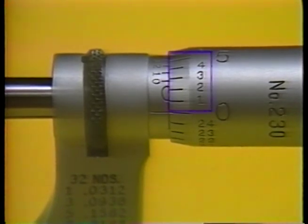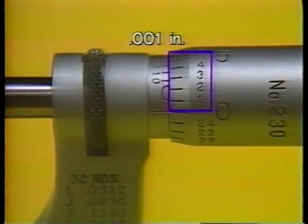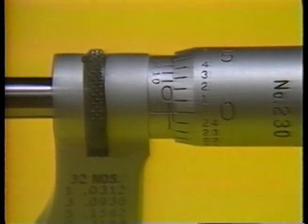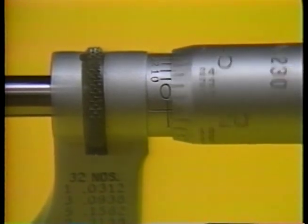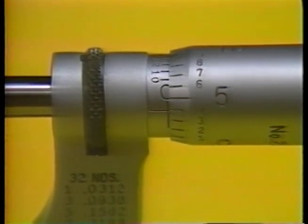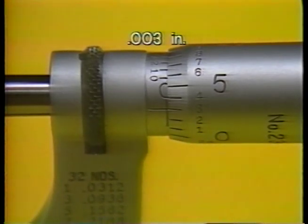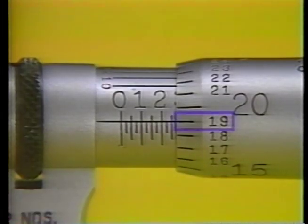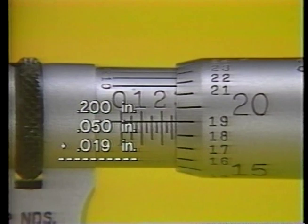Measurements to one thousandth can be taken by reading the scale on the thimble. Each division on the thimble equals one thousandth of an inch. Rotating the thimble one complete turn moves it one minor division on the barrel scale, or twenty-five thousandths of an inch. To read the thimble scale, note which graduation on the thimble lines up with the barrel reference line. For example, this setting reads three thousandths — about the thickness of a human hair. The nineteen-thousandths mark positioned at the reference line reads nineteen thousandths, which is added to the barrel scale reading of two hundred and fifty thousandths, giving a measurement of two hundred and sixty-nine thousandths.